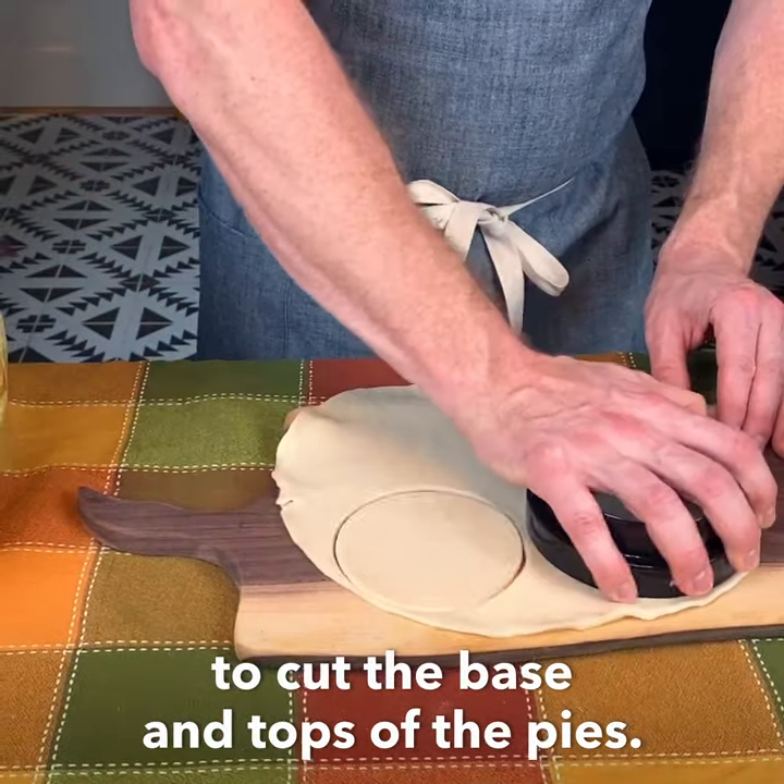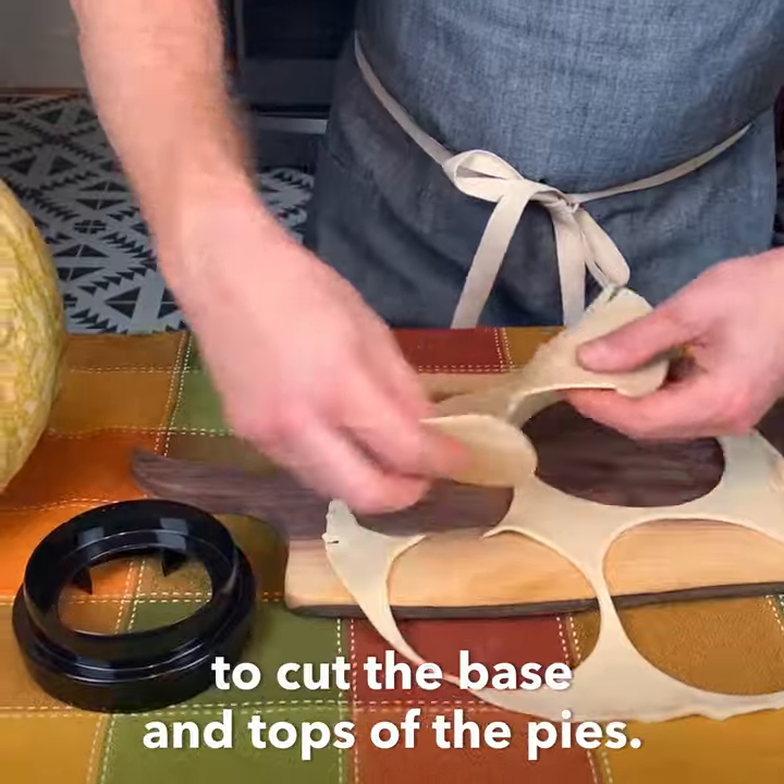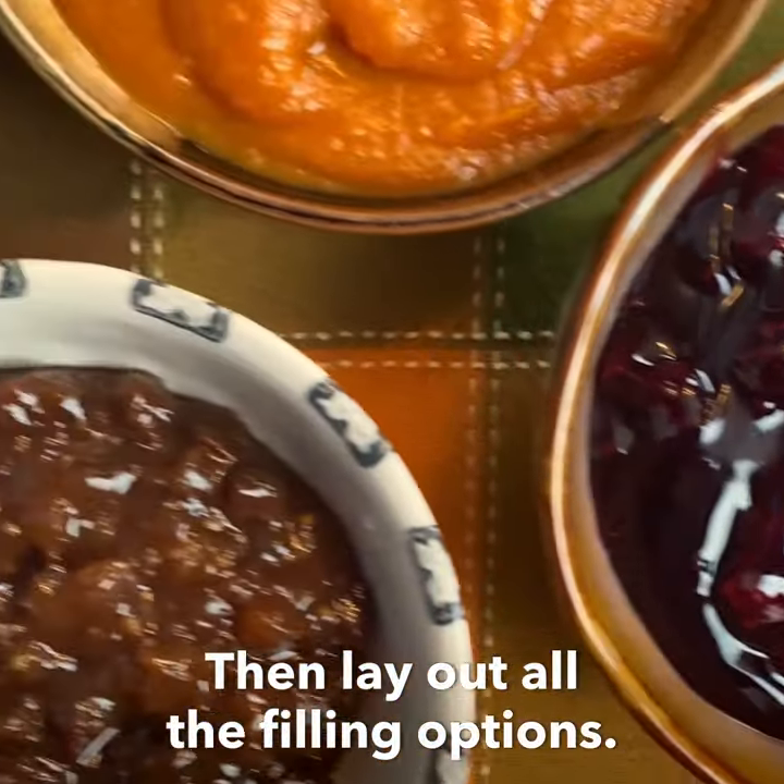Start by using the included crust cutter to cut the base and tops of the pies. Then lay out all the filling options.